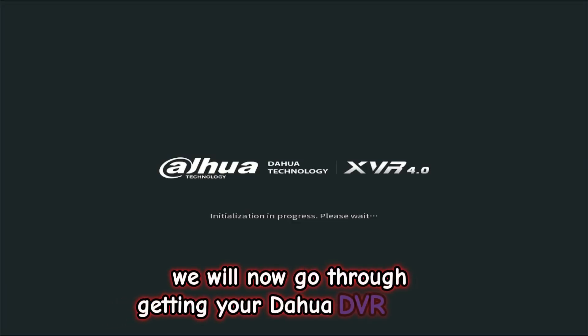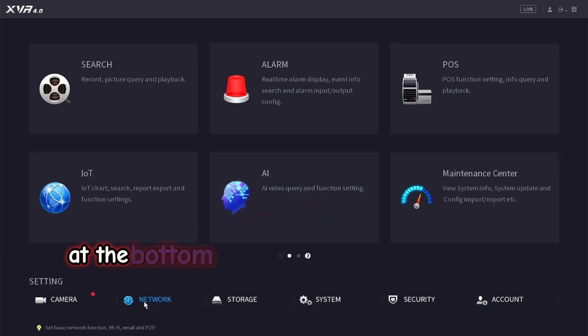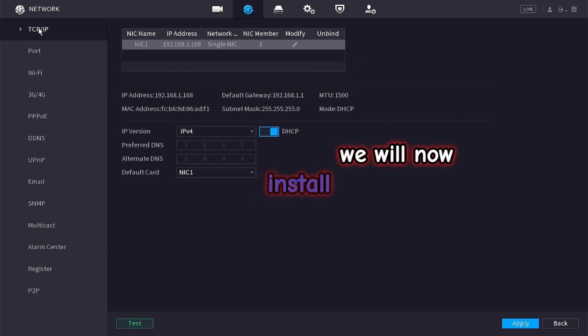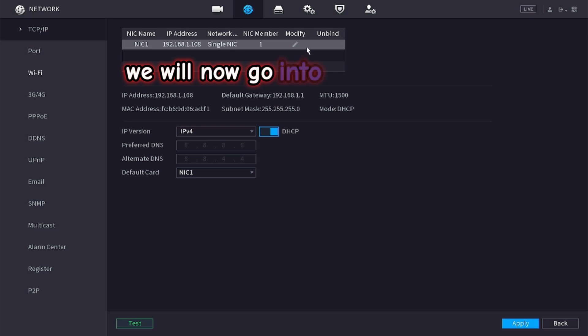We will now go through getting your Dahua DVR online. First we are going to get into the main menu at the bottom left and click network. At the top, select TCP/IP. There will be a predefined IP address there. We will now install our ethernet cable, which is already connected to the router, and go into modify.